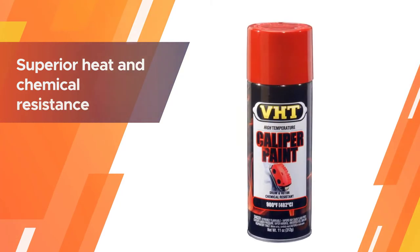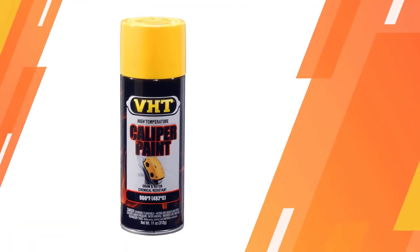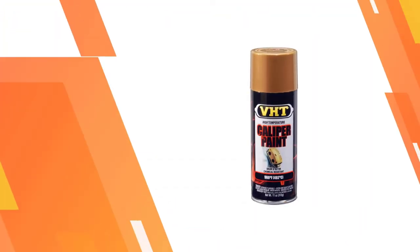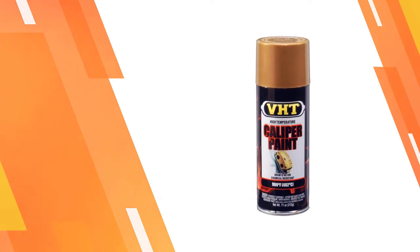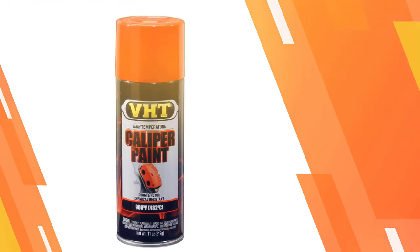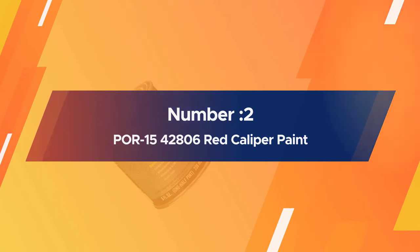The paint is designed for calipers, rotors, and brake drums, and provides optimal results when used with a primer and clear coat. It sprays on really well, provides good coverage, and the color looks great particularly in bright sunlight. There are a variety of color options in addition to red, including bright yellow, gloss black, and gold.